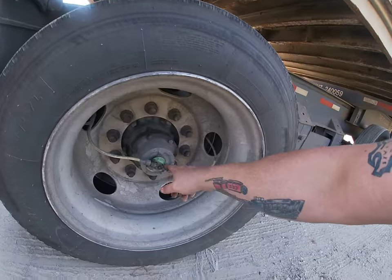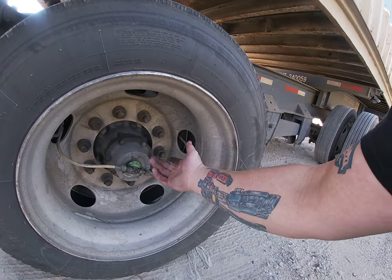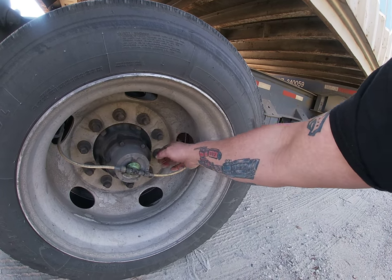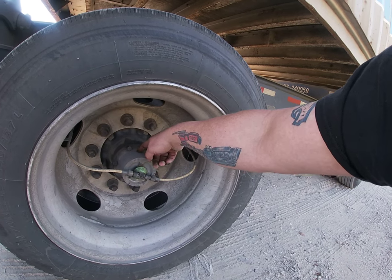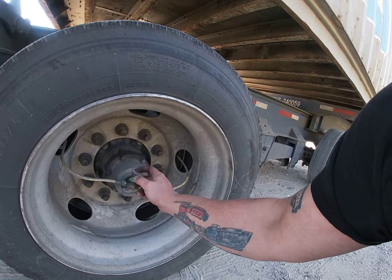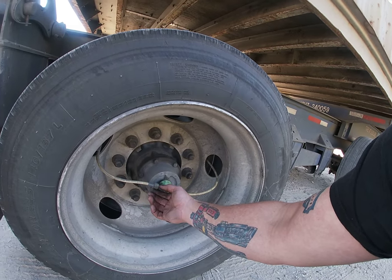Hello, it's Aaron from aka Road Service. I have a short video here just to show you how to fix this. We're here on a trailer — this right here is a self-inflating system, or a buddy system, that pulls air through the axles and keeps your tires aired up. Well, it's leaking, so I'm going to show you how to fix it.